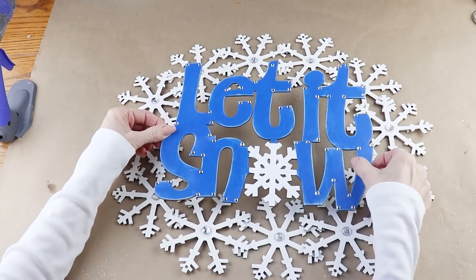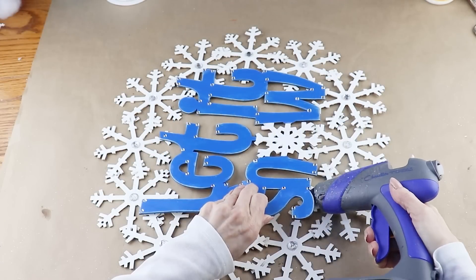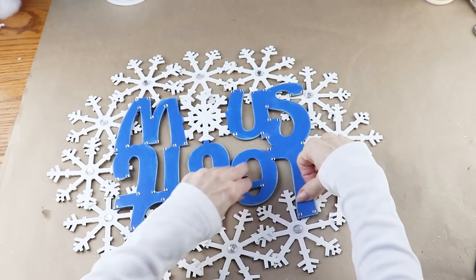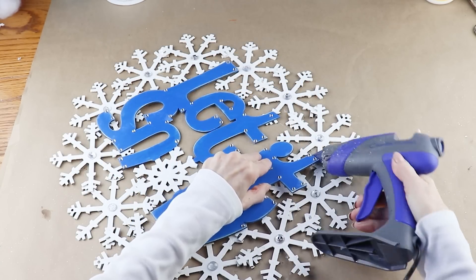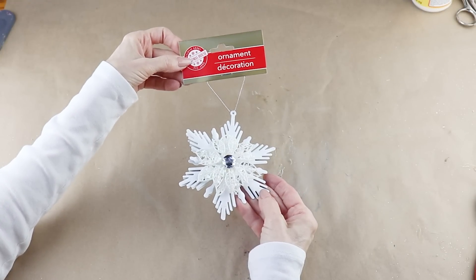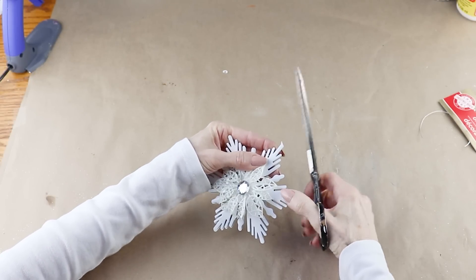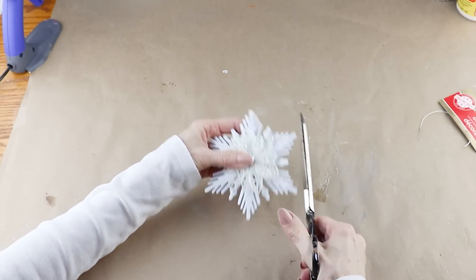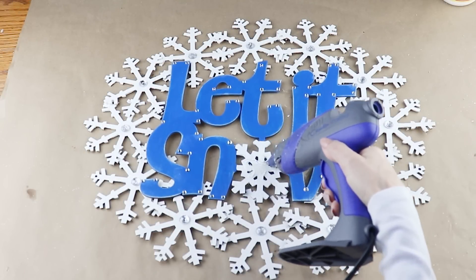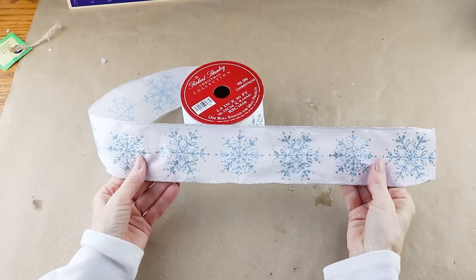I'm now adding my sign and my snowflakes together — I centered the 'Let It Snow' sign in the middle of my wreath and used my glue gun to attach it in place. To cover up the snowflake on the sign, I'm using one of these pretty white snowflake ornaments from the Dollar Tree. I removed the hanger and used scissors to cut a little point so it would match the other end. I then added hot glue to the snowflake on the sign and attached the ornament.